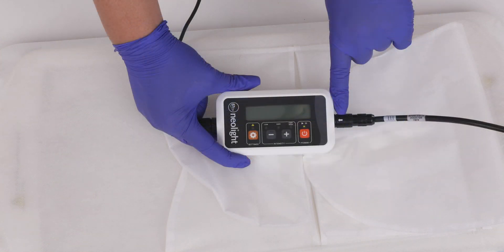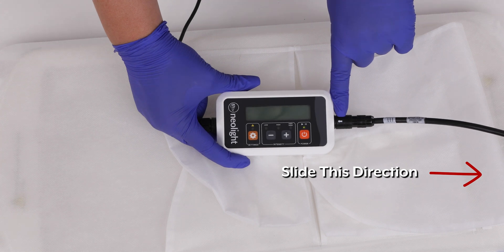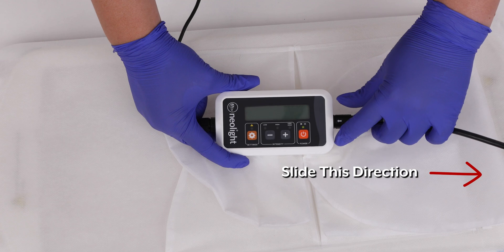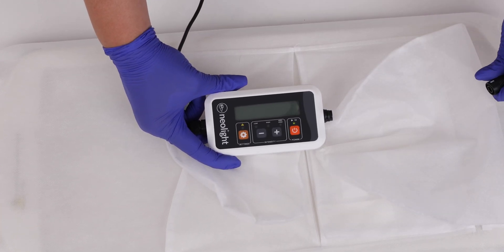In order to disconnect the controller from Skylife, you will need to slide the cable sleeve away from the controller until it hits a stop. Once the sleeve hits the stop, you can easily slide the cable out of the controller. You may find it difficult to remove the cable if the sleeve has not slid down the cable enough. Do not attempt to force the cable out of the controller.